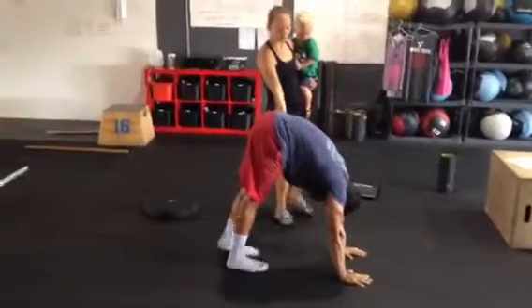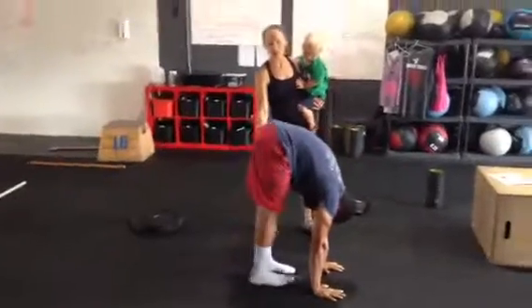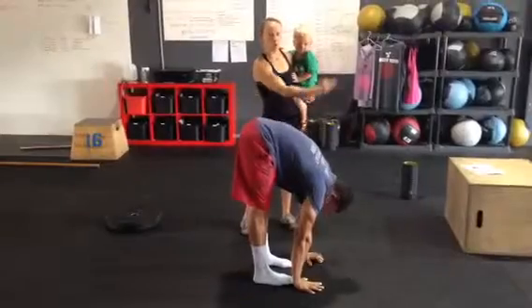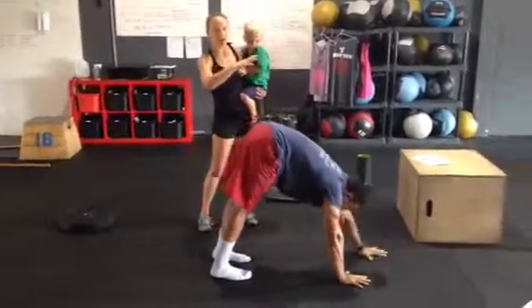And if he can get all the way to those toes and get a good stretch in his hamstrings, right here, lift the tailbone to the ceiling to really increase that stretch. And then he'll walk out again. And that's the caterpillar walk to the hollow leg.